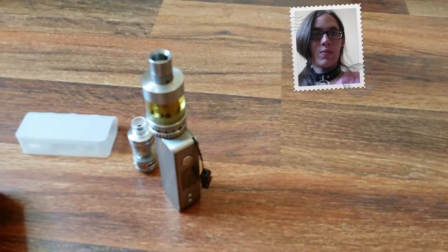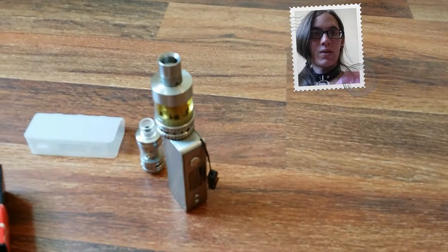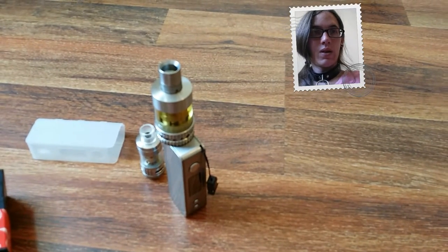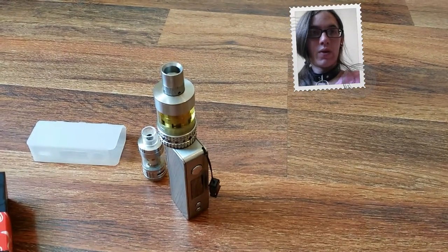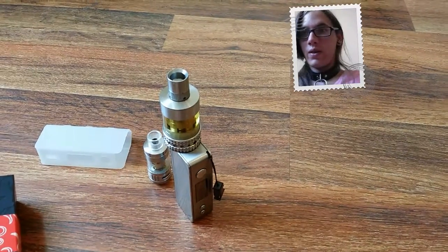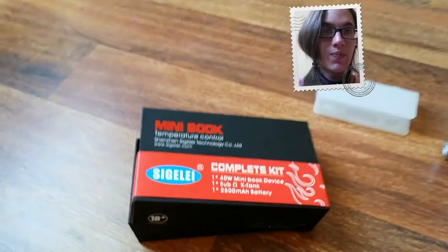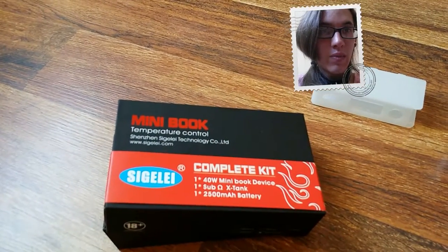Hey, what is up YouTube, DemonSparks here and it's been quite a while since I made any new video content. So today I want to do an overview video of the Sigelei — I'm not sure how to pronounce it — but it is the 40 watt Mini Book.